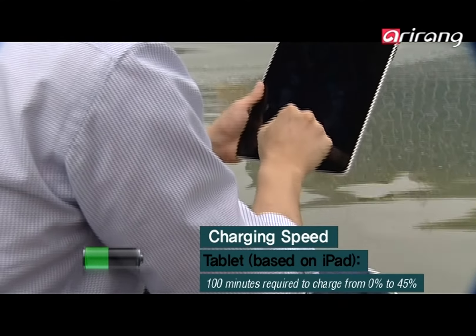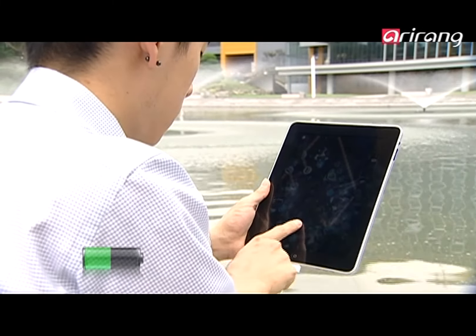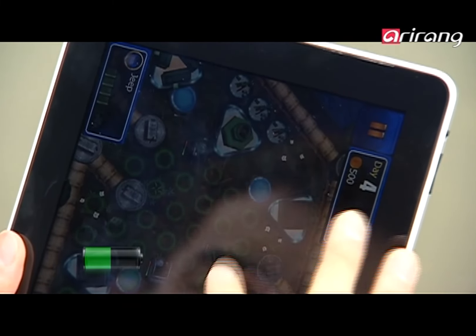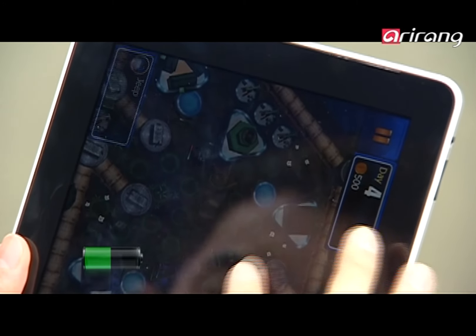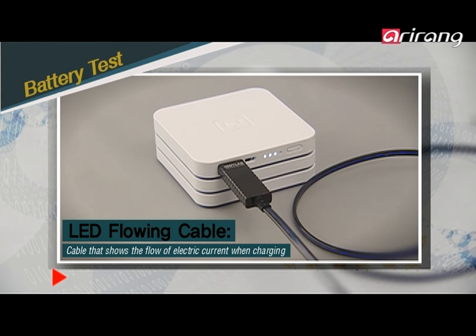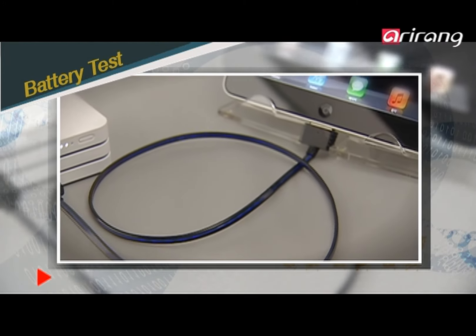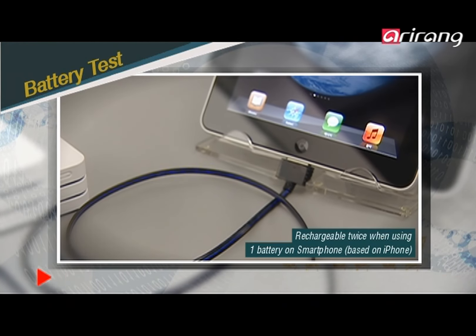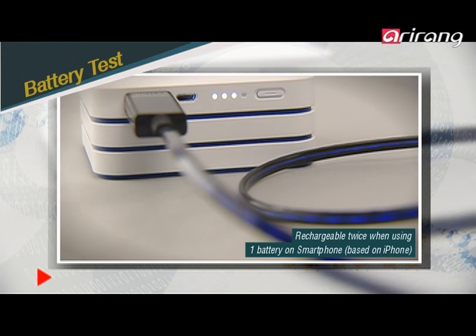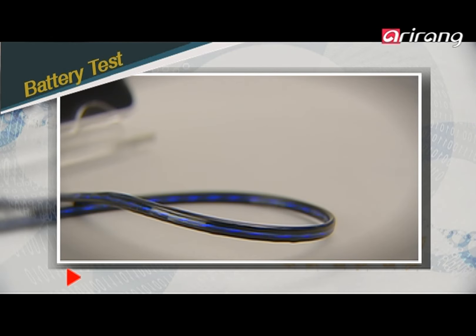The use of your device is of course possible while recharging. We did a few simple tests to see how the batteries are recharged. The blue flow of the LED light indicates the rapid flow of currents from IndyLab's sub-battery into the device. Fast recharging speed is IndyLab's sub-battery's strong point.